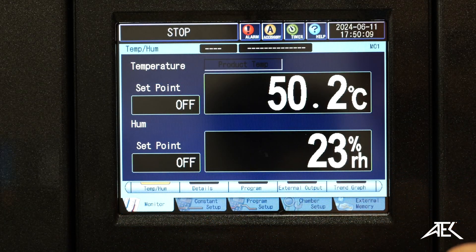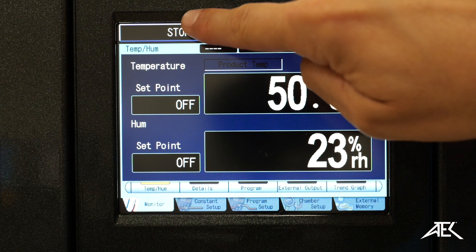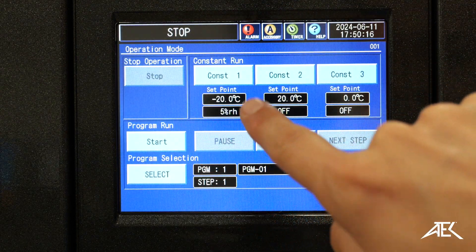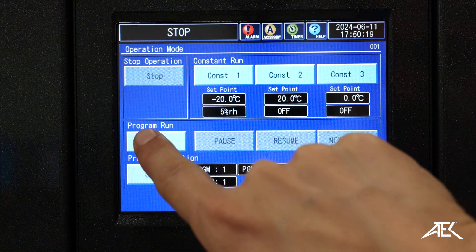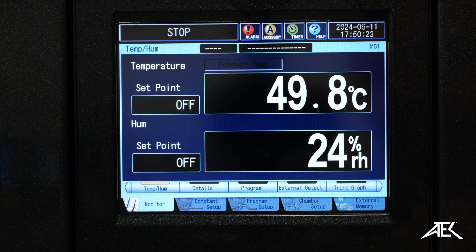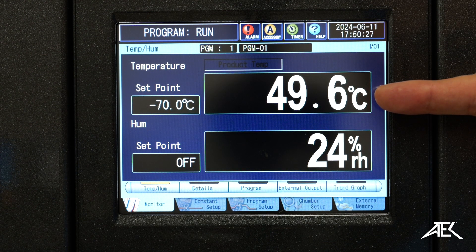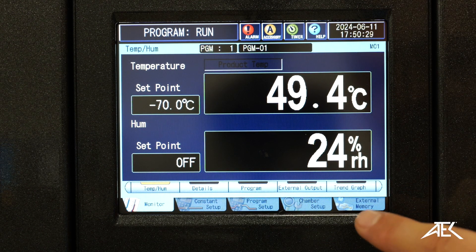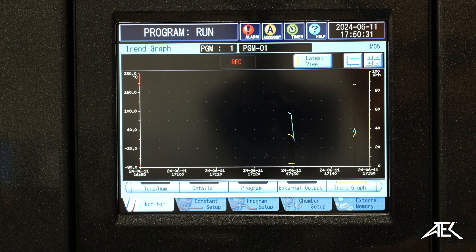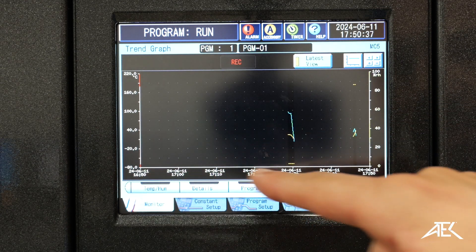Now we're going to set up that program we just did. We select it right here — start running program. And there we go. You can see the temperature starts falling. And there's also this graph that allows us to see how the temperature and humidity is varying within the time frame.